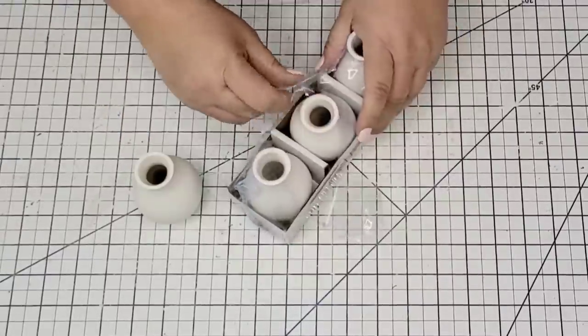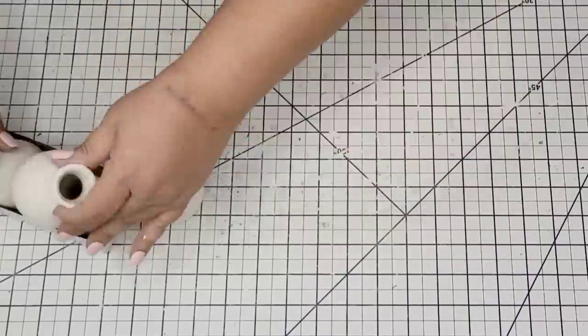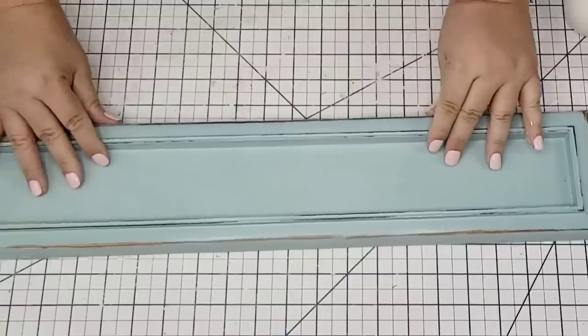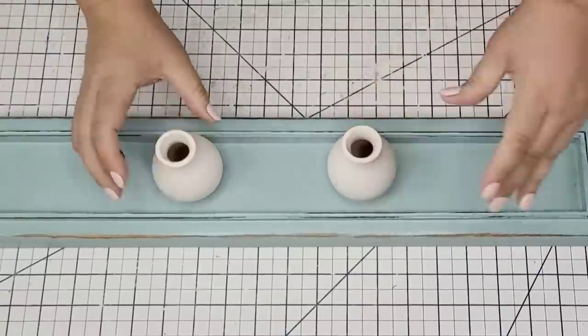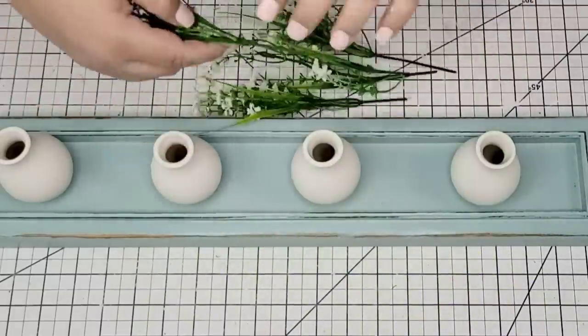These little vases are from Target Dollar Spot. They come three in a pack and I had an extra one from a previous project — three dollars for the three, and I just thought it was a great deal. Perfect size for this centerpiece. I'm going to place them equally separated on it and then I'm going to take these little white flowers.